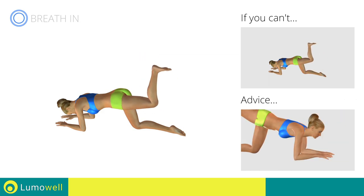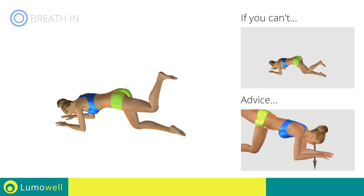Don't lift your head. Your neck should be in line with your back. Try staring at a fixed point on the floor.